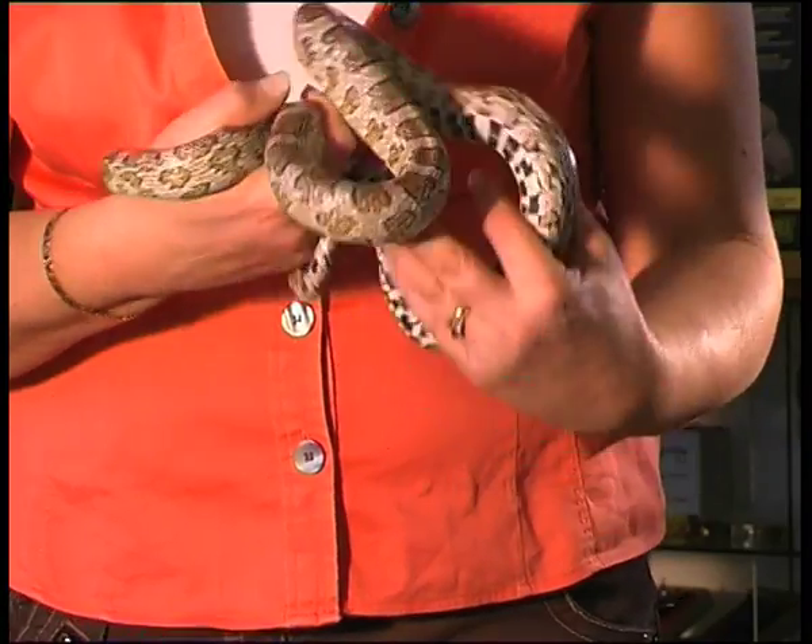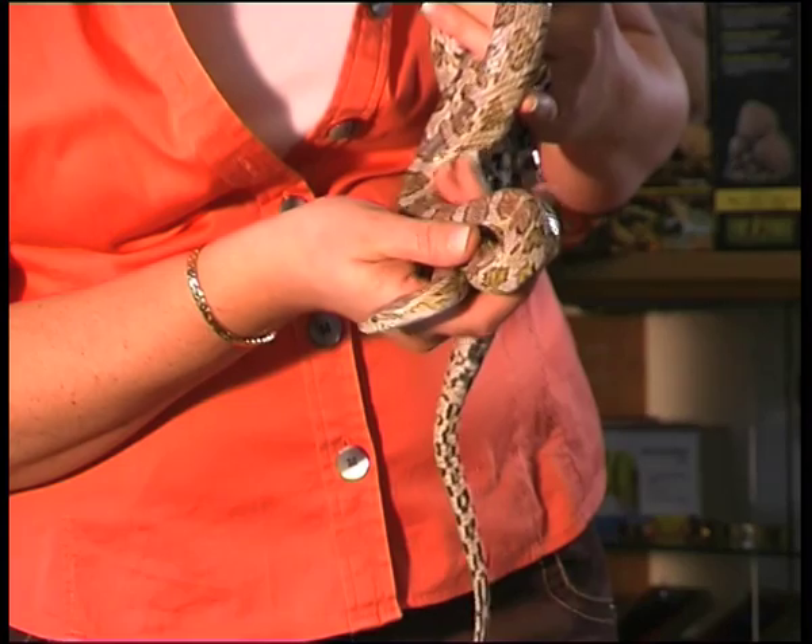The great thing about using a wooden vivarium is that it insulates the temperature. With the setup that we are going to advise you on, it means that animal is always at the optimum temperature for it to digest its food, and it's getting the security that this animal needs to stay happy, healthy and contented. Now to heat your vivarium — we've already discussed that you're going to be using a wooden vivarium because we want you to insulate the heat.